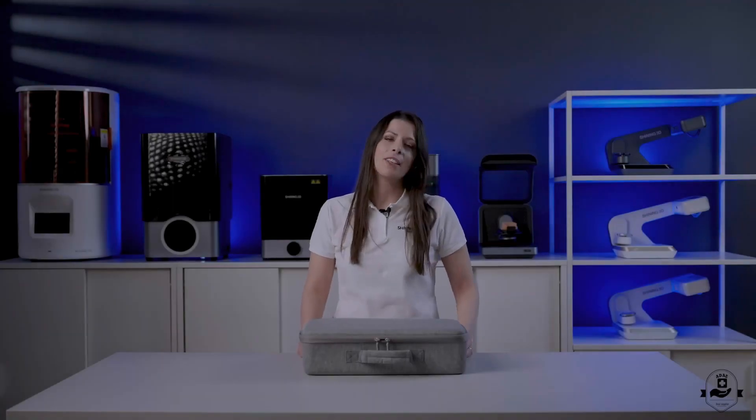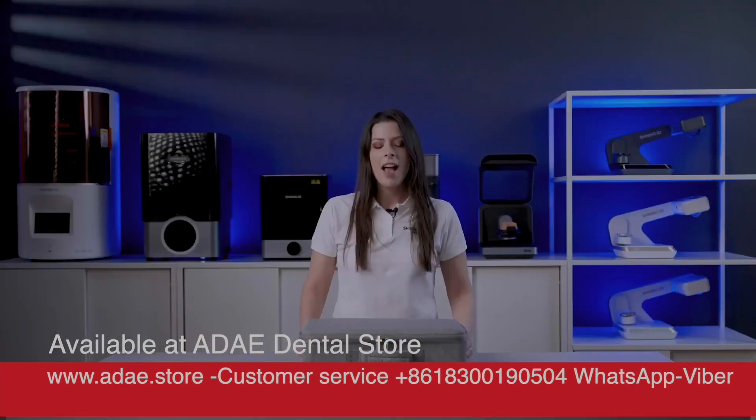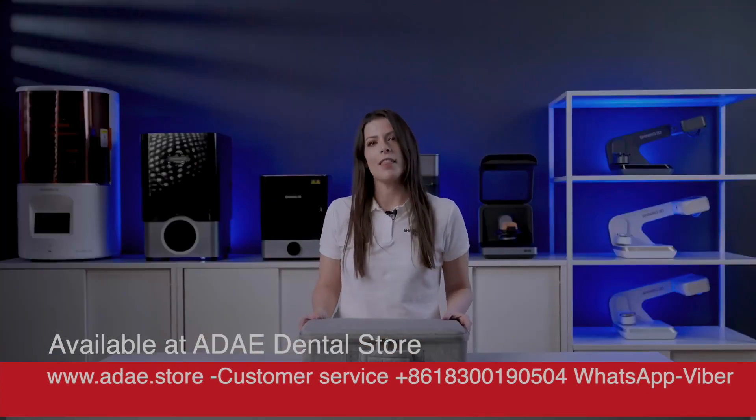Hello and thanks for the introduction. This is Rita D'Amico, account manager for the EMEA region, and now let's find out what's inside the box.